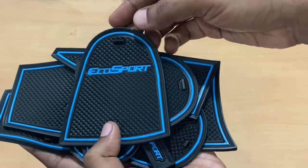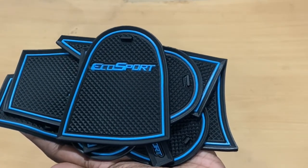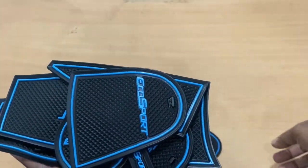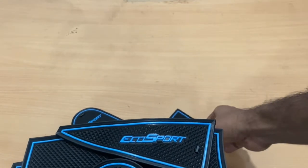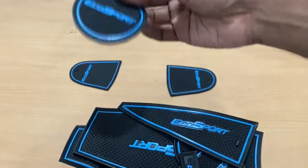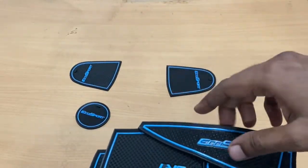I bought it with the EcoSport branding on it. If you want one for your car, just search 'Car Dome' with your car name. These are positioned like where you place your bottle holders and things like that. I'll try to give you an idea — these are basically for the coffee cup positioning areas.